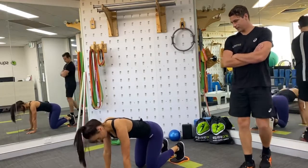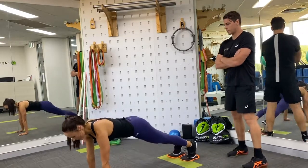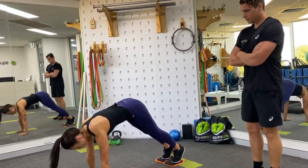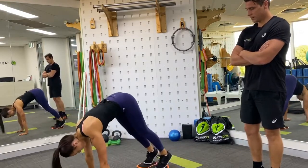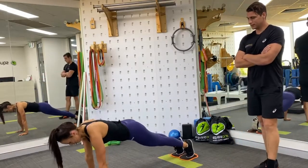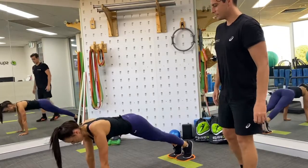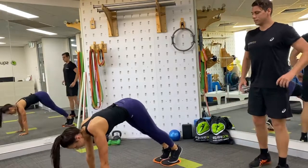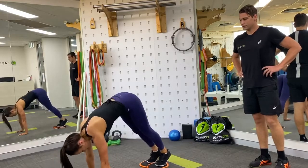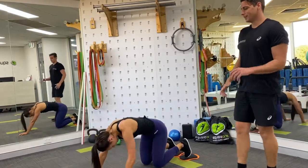Let's fly through those again — the pike. We're aiming for 10 but technique again trumps everything. One, two, three — if you feel you need to, at five you can take a breather, this is really hard stuff. Six, seven, eight, nine, ten. Unreal.